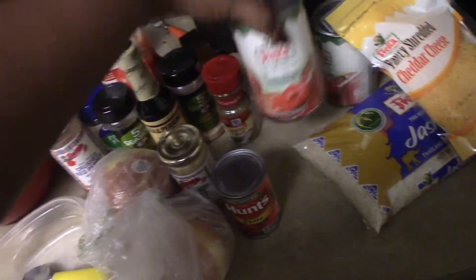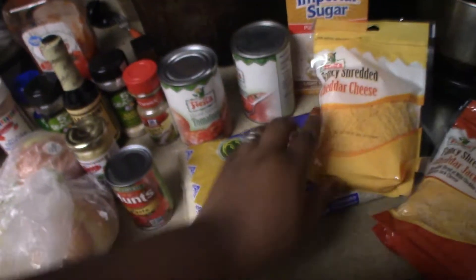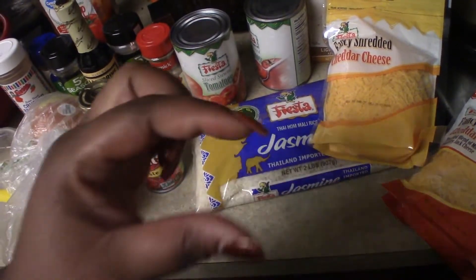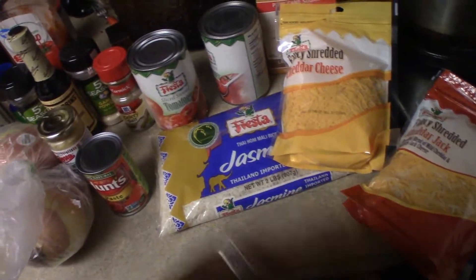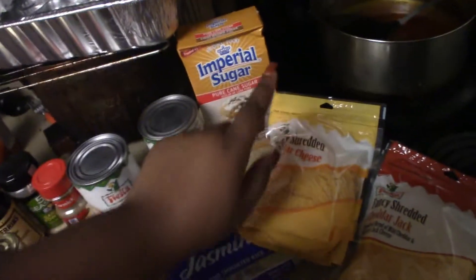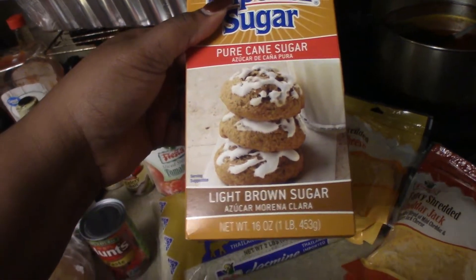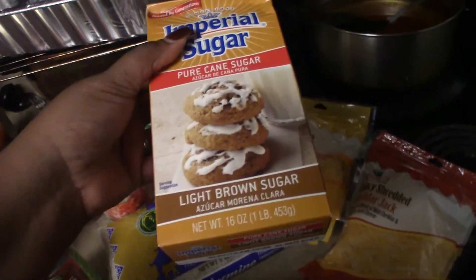I have a small six-ounce can of tomato paste — I'm not even gonna use all of this. I have two cans of sliced stewed tomatoes, and jasmine rice. I use jasmine rice because the grains are a little bit longer than regular white rice — it cooks better and tastes better. I also have some light brown sugar; I wouldn't recommend dark brown sugar since it's sweeter, so you'd use a little bit less.